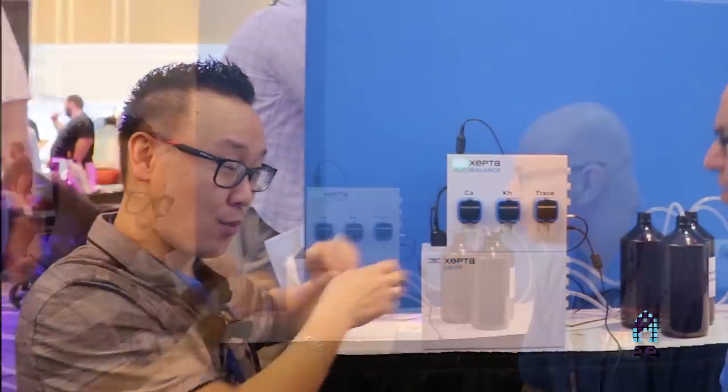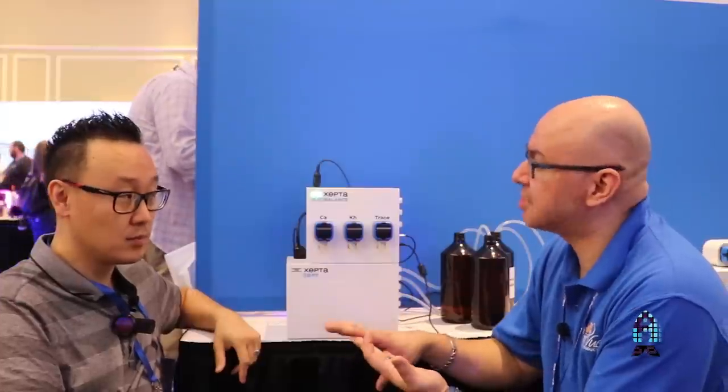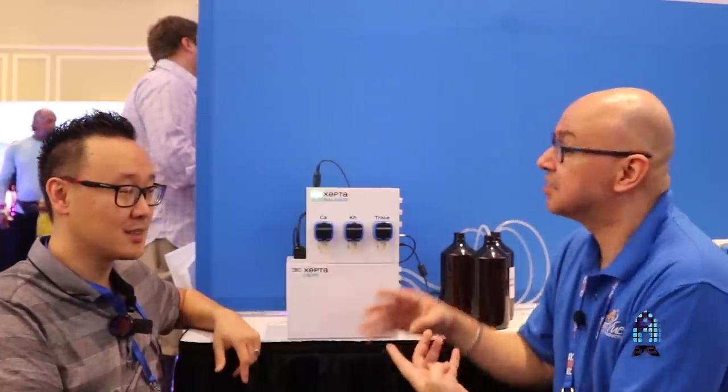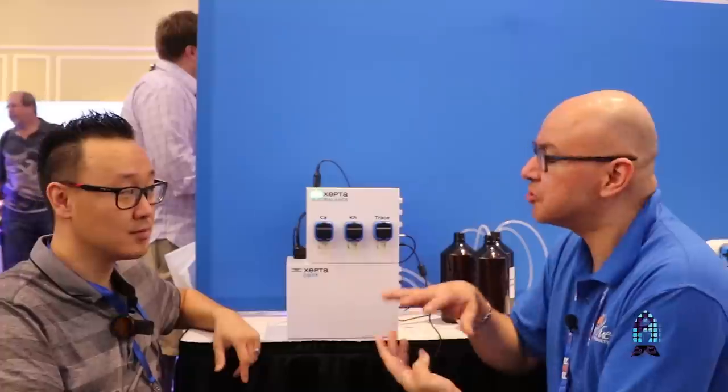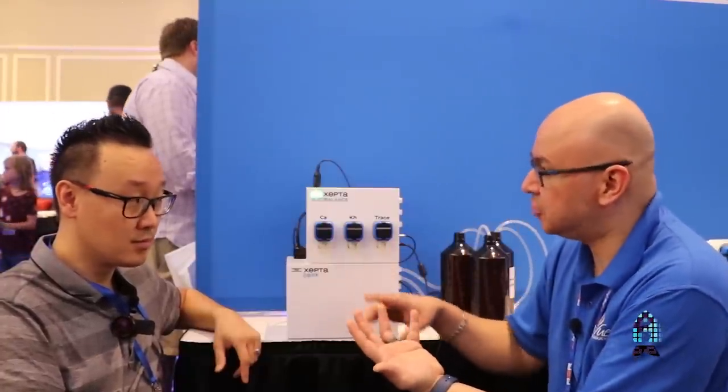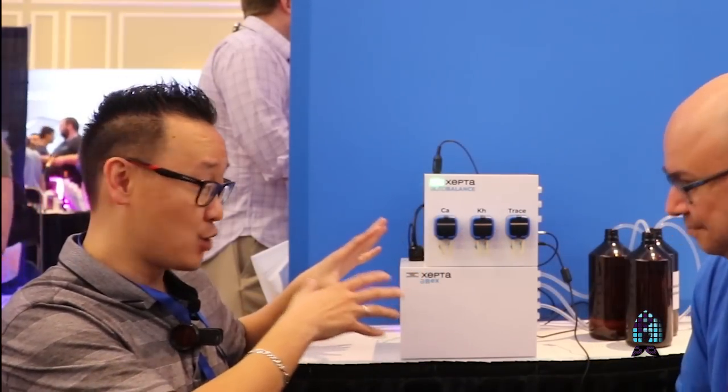Right now we're starting with calcium, magnesium, and potassium. Nitrate testing is something we're working on — it's a little more difficult to test for. Salinity requires a bit more programming and math. But those are the ones we're going to start with: mainly calcium, magnesium, and potassium.